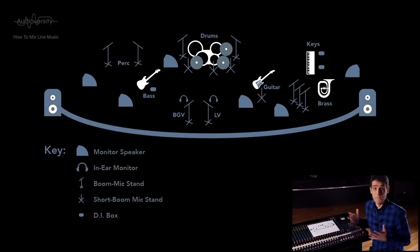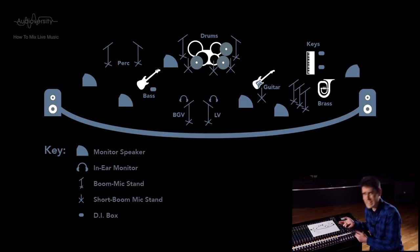Sound can also be placed to enhance the physical positioning of the instruments on stage. If a trumpeter is standing towards the right of the stage, as you're looking from the audience's perspective, then it makes sense to hear the trumpet sound coming from that side of the PA system — but not so far to the right that the left side of the audience don't hear it. Now is a good time to refer to your stage plot, which we drew back in chapter 3.